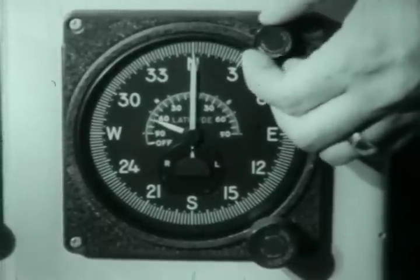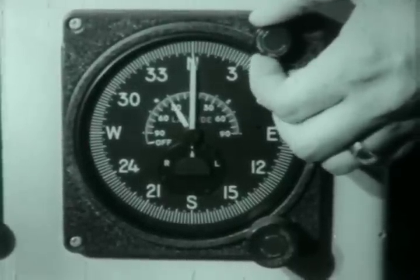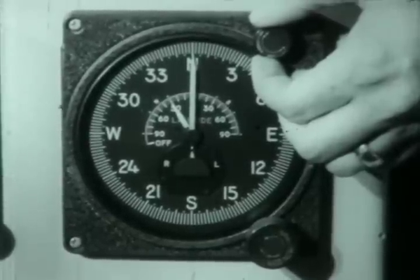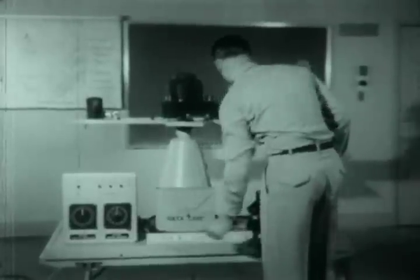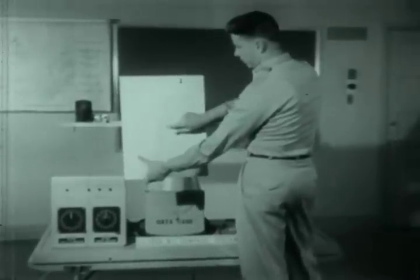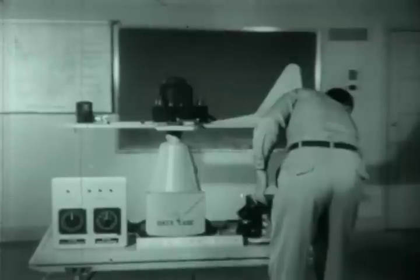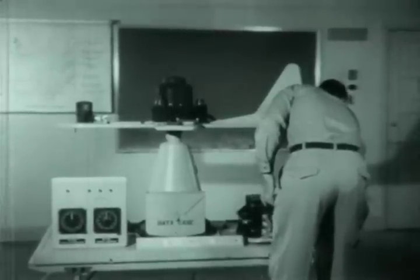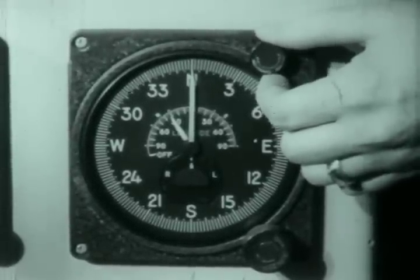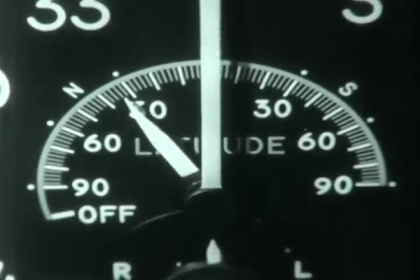To set the aircraft's latitude, turn the latitude correction control knob until the latitude pointer is set on 30 degrees north. The latitude scale is divided into two degree increments clockwise from 90 degrees north to 90 degrees south. In this illustration, the aircraft changes latitude in flight. The latitude pointer should be reset progressively to the new latitude. Generally, setting the mid-latitude approximately every two degrees is sufficient.